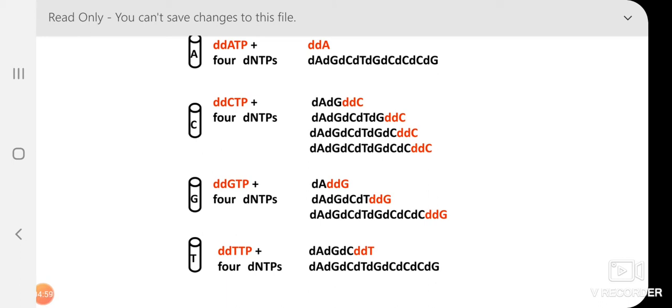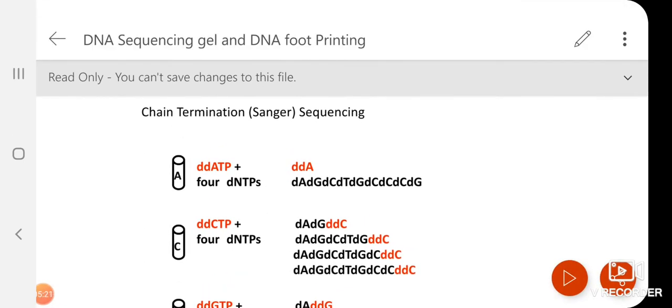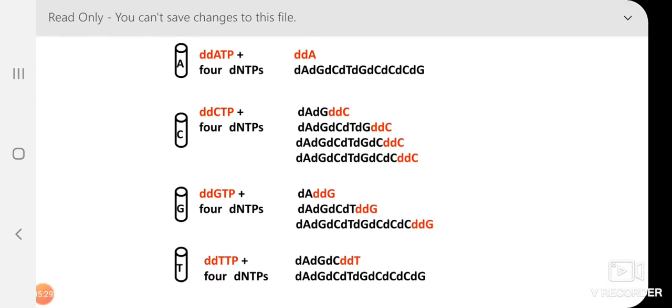There is a probability of incorporation because both normal dNTPs and one ddNTP are provided. This means the chain will terminate at different positions statistically. For example, if the normal A continues synthesis, but when a ddATP is encountered, the chain terminates at that position. Similarly for C — if there are multiple C positions in the sequence, the chain can terminate at the first, second, or third C, and so on.